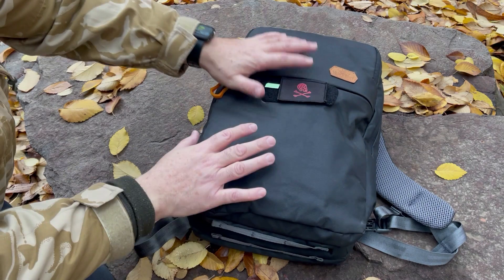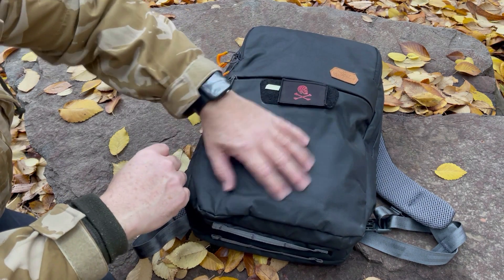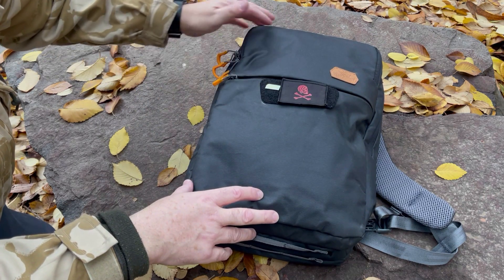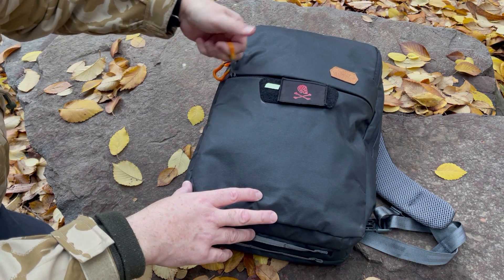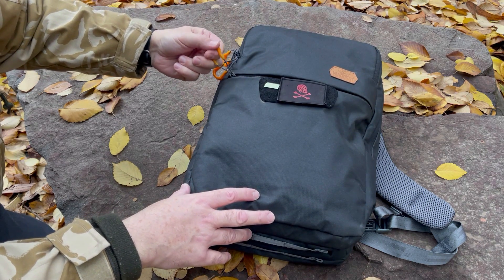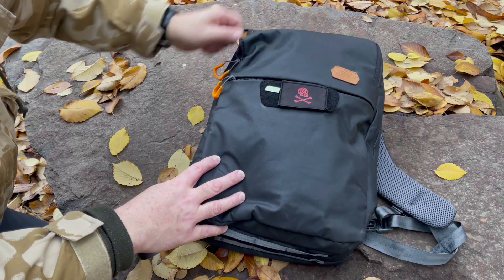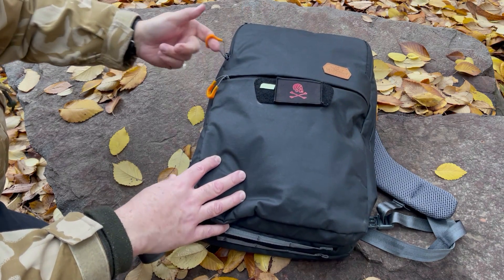Para los que hayan visto el review del banano o riñonera que hice también de Vanquist, es el mismo material. Este material es contra agua — solamente repelente al agua. Los cierres YKK vienen también con estos Spartan Seaver pulls, que son estas tiras de plástico que te permiten abrir tu mochila más fácil y rápidamente, con guante o sin guante.